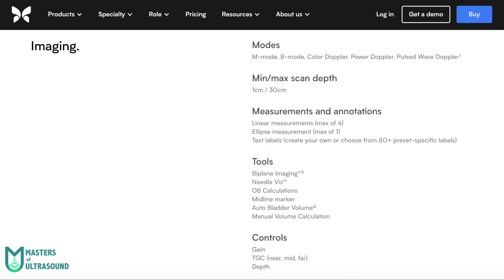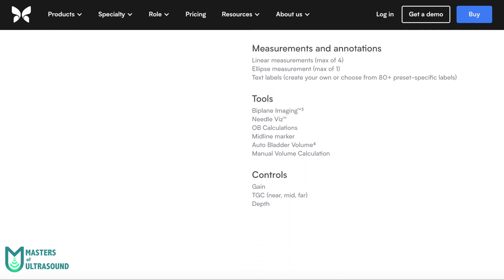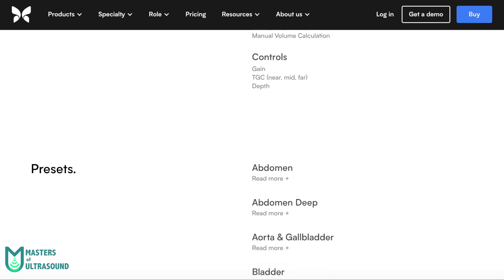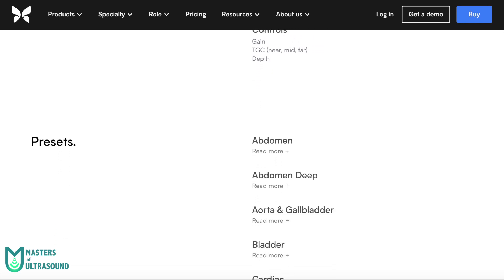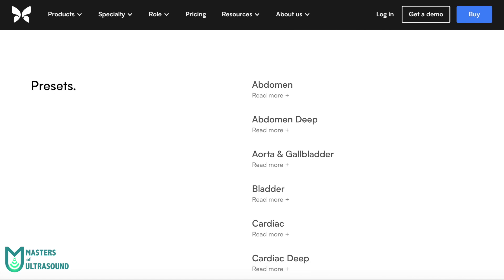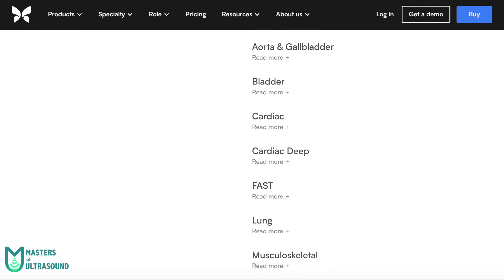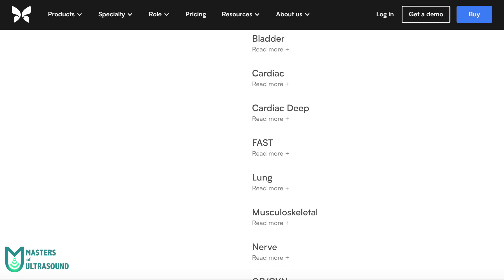It has some amazing software tools to calculate the left ventricular ejection fraction, bladder volume, obstetric calculations, and more. Another tool worth mentioning is the Needle Beast Mode, which displays the longitudinal and transverse axis at the same time to allow simultaneous in-plane and out-of-plane approaches.